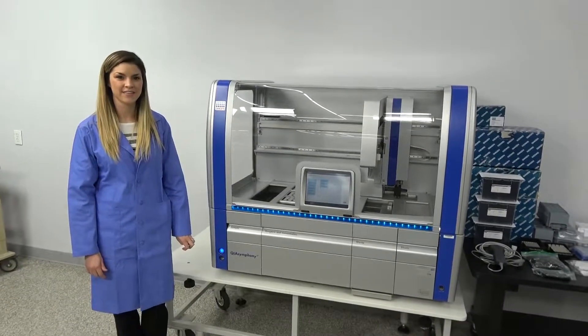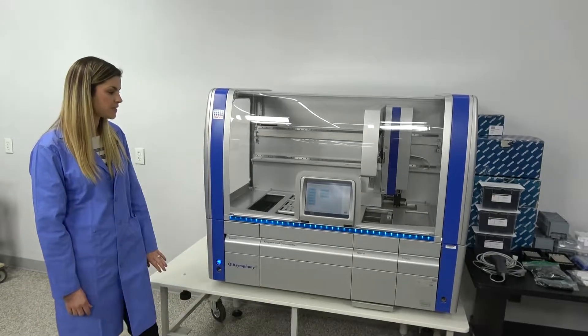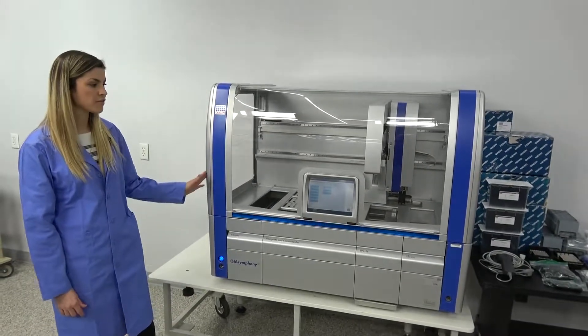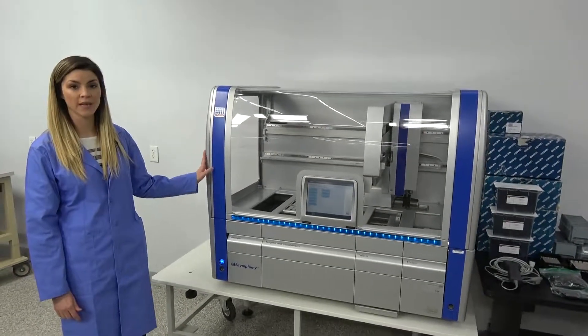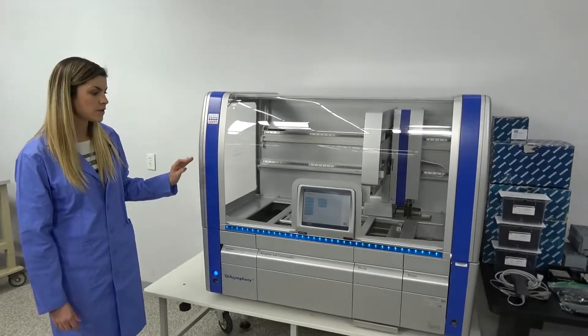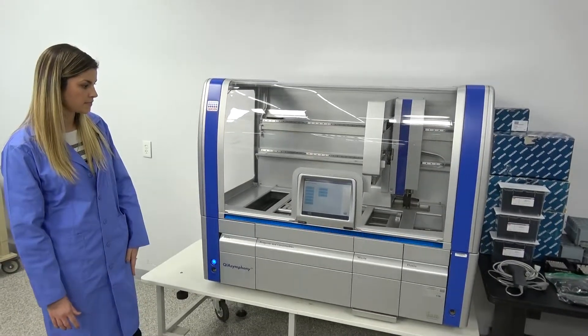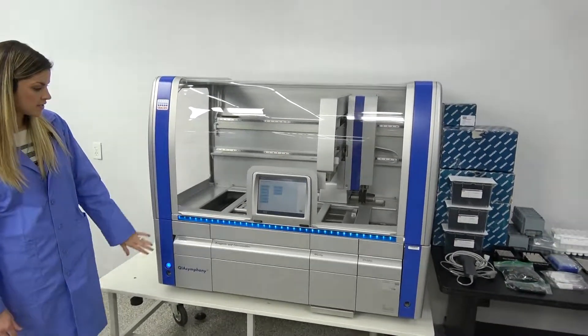Hi, I'm Heather with New Life Scientific and today we're going to talk about the QIAGEN QIAsymphony SP. This unit has been run through our tech shop. It has been very well maintained and it is a very low on hours unit, so it hasn't been used very much. As you can see, it is extremely clean and well taken care of.